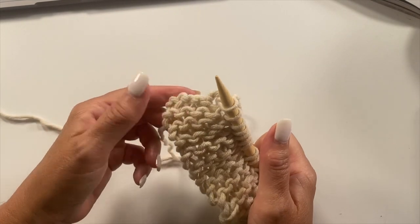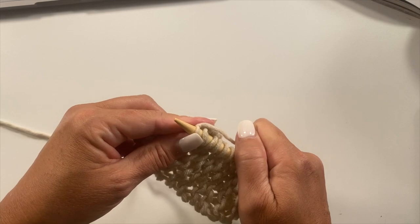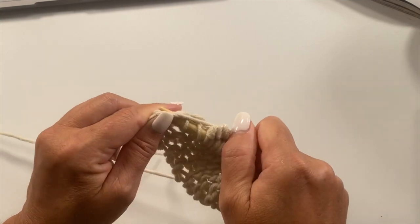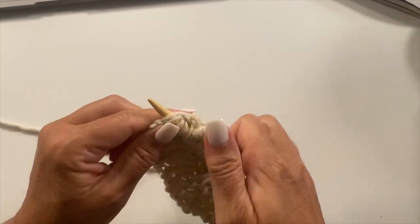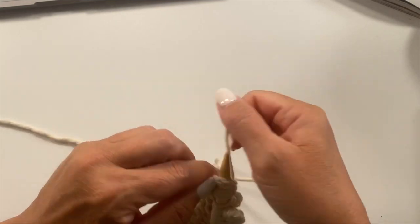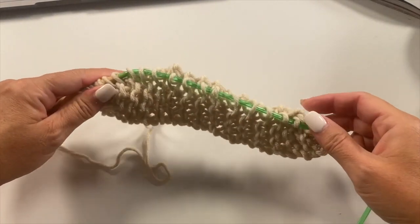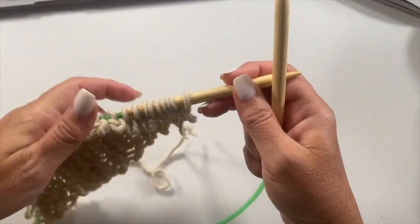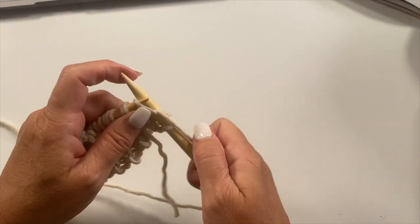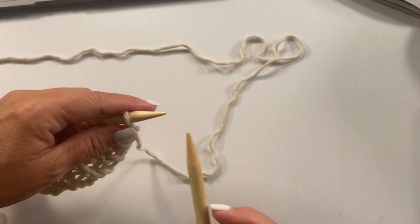Then turn our work again and pick up and knit into the cast-on edge of all five stitches. This is what your work should look like at the end of the first shawl setup row, and you should have 25 stitches. Row two of the shawl setup is to just knit each stitch across.